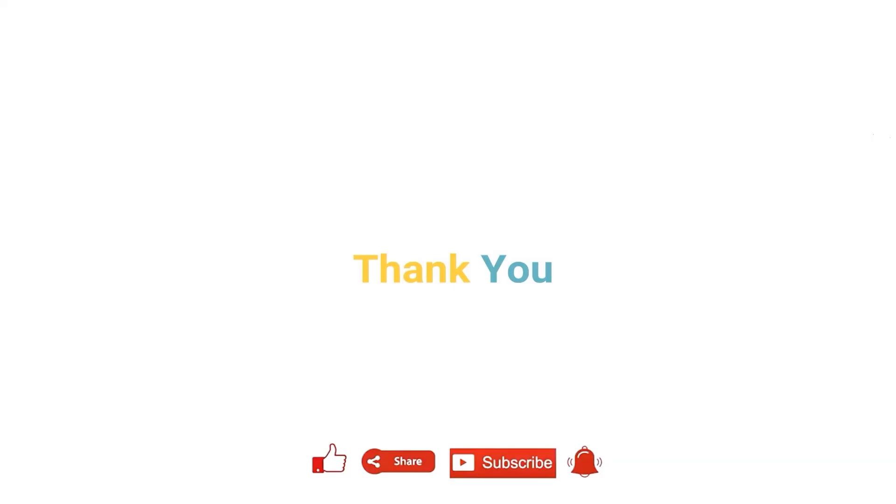With this, we come to the end of the video. I hope now you understood how to set up the rover. Thank you for watching the video.